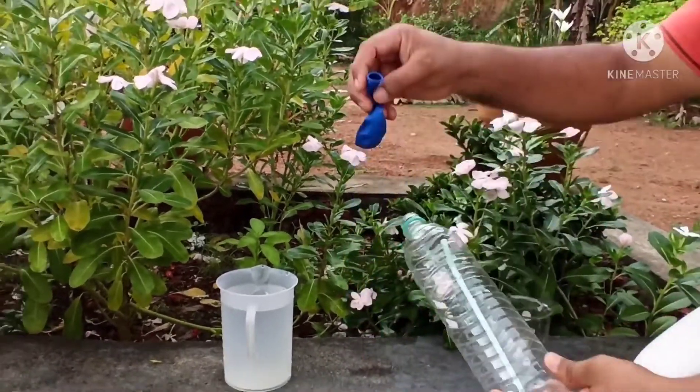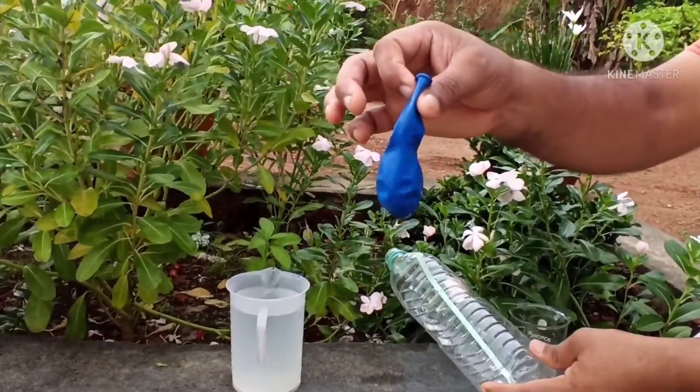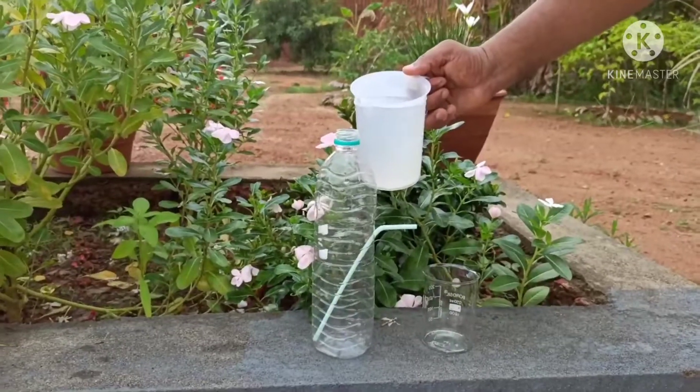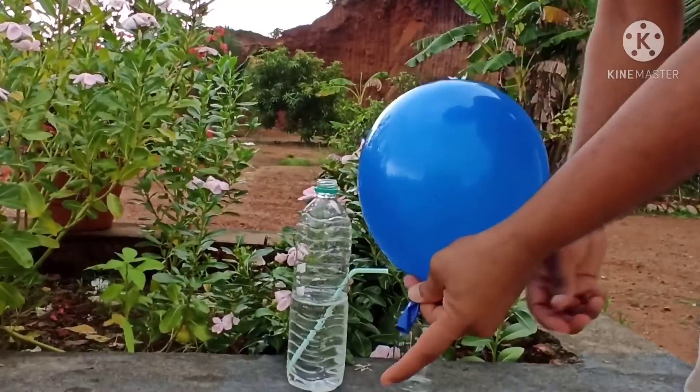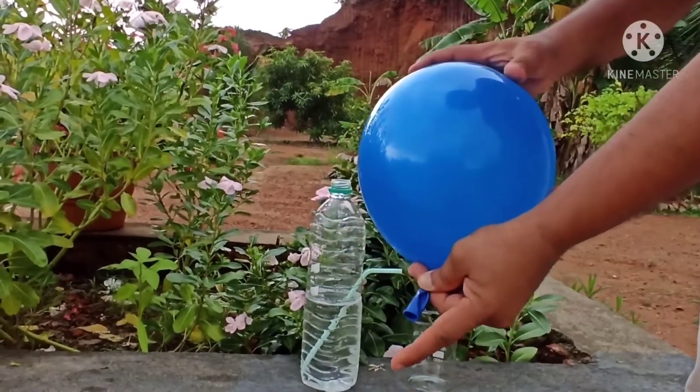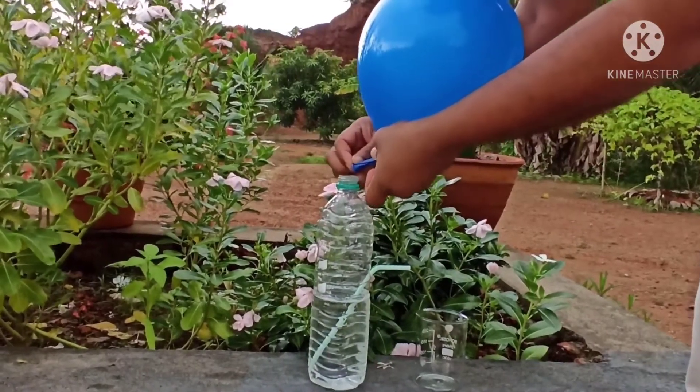Then you need one balloon. With this we will continue our experiment. Fill the bottle with water. Take a balloon, blow it, and fix it to the lid of the bottle.